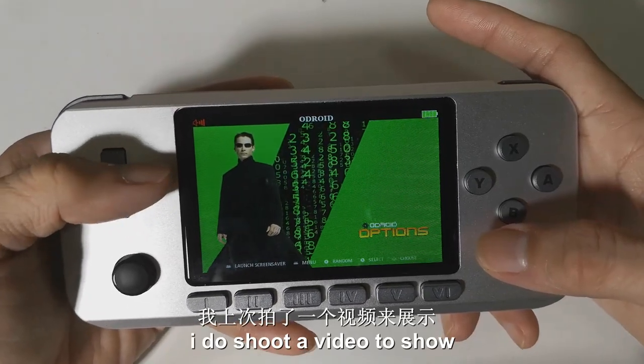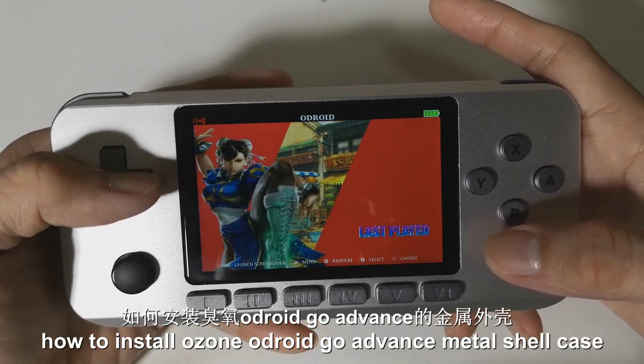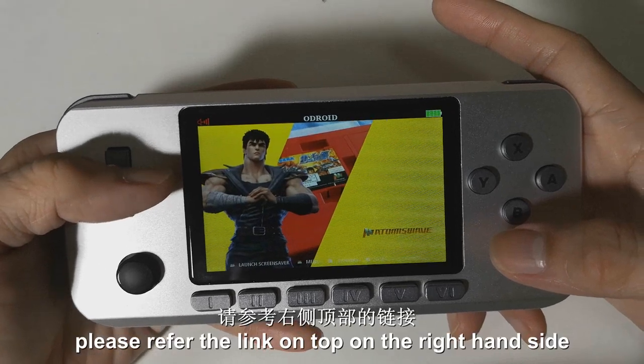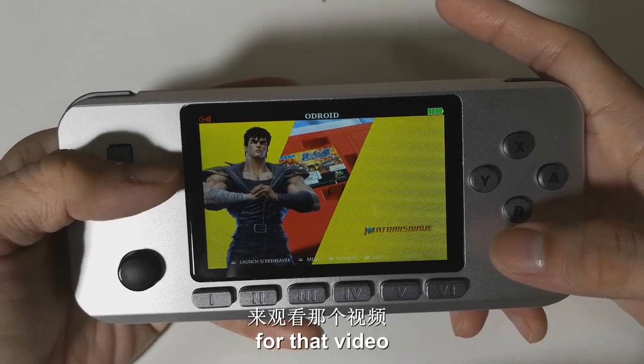I did shoot a video to show how to install the Ozun AudioGo Advanced Metal Shell Case. Please see the link on the top right-hand side for that video.